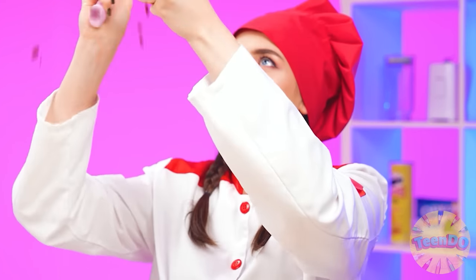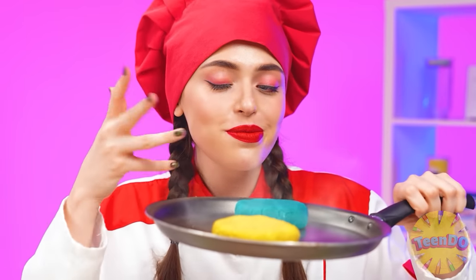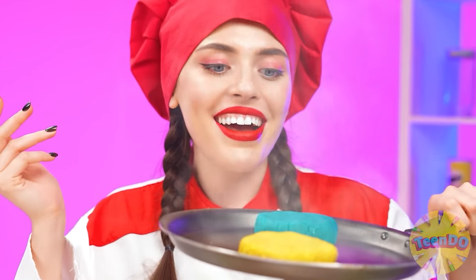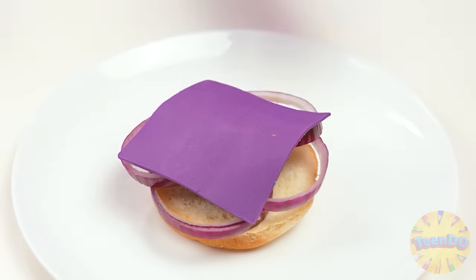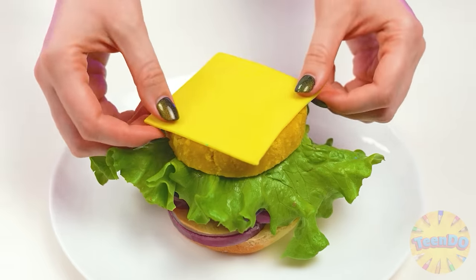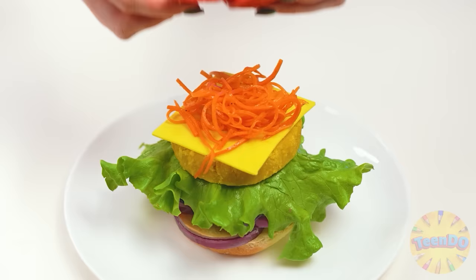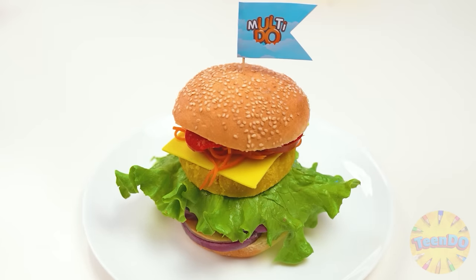It looks great. The chef is starting to cook. I'll make the best burger in the world. All the ingredients are in place and it smells so good! First some onion, then cheese and a patty, and some salad, some more cheese and carrots. Don't forget about the pepperoni. Voila, the burger is done.